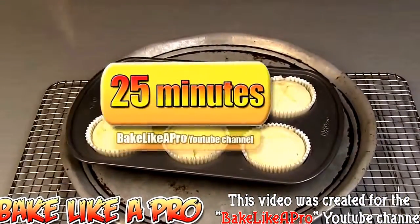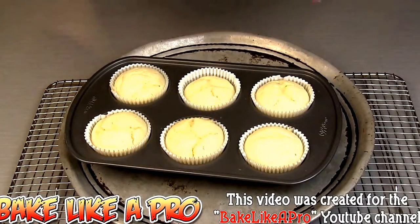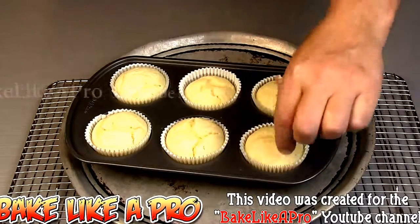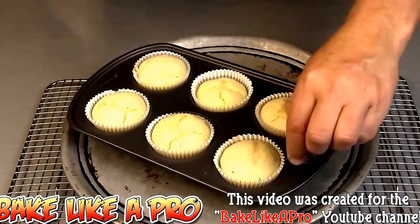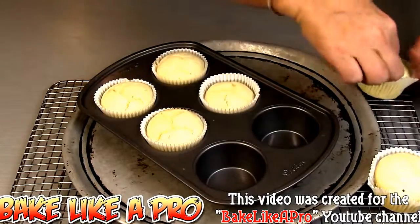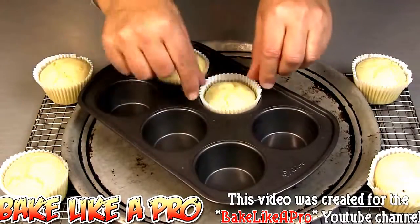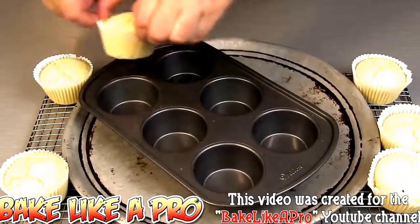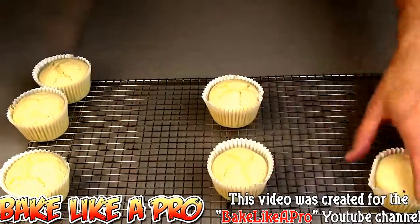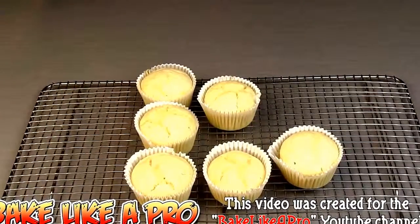So here we go — exactly 25 minutes in my 350 degree Fahrenheit oven. I wish you could be here, these smell amazing. I can really get that lemon aroma coming right up at me — really really nice. Now these are extremely hot, but I will pull them out and let them completely cool, and then I'm going to come back and show you what they look like inside — we'll break one open. These are really nice. So at this point I'm going to let them completely cool and then I'll come back a little later.